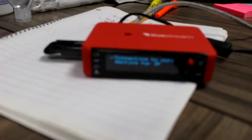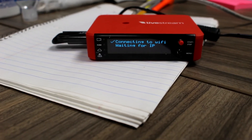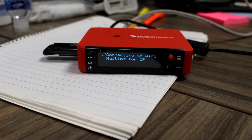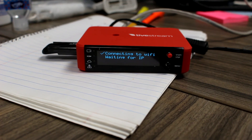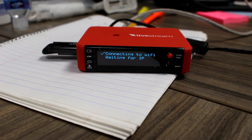Connecting to Wi-Fi. Waiting for IP. I guess that's as far as it ever gets — it's waiting for IP. I have no idea what that means.